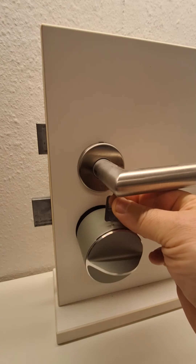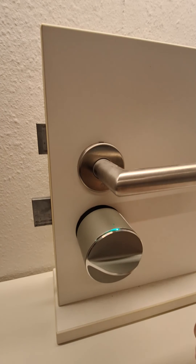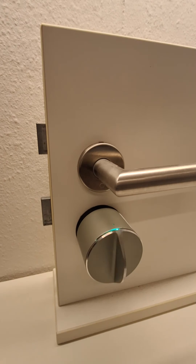Give it one click, and this completes the calibration process. You can now test it by unlocking your door.